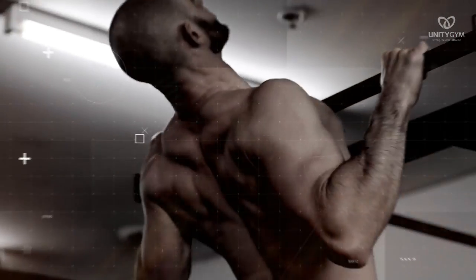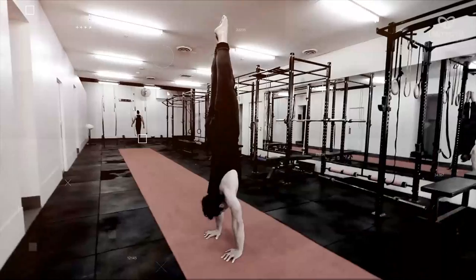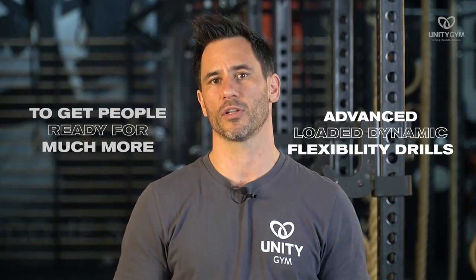We are the gym that teaches people how to move instead of just exercise, because we believe that health is about performance, not just body image. We use this in the UMS at the start of our training programs to get people ready for much more advanced loaded and dynamic flexibility drills.